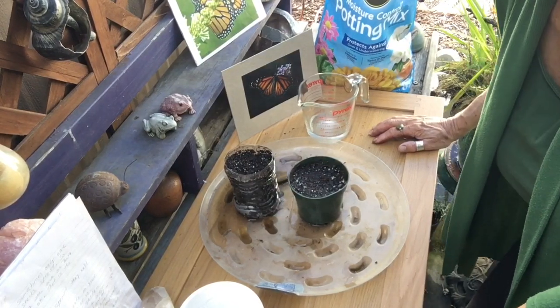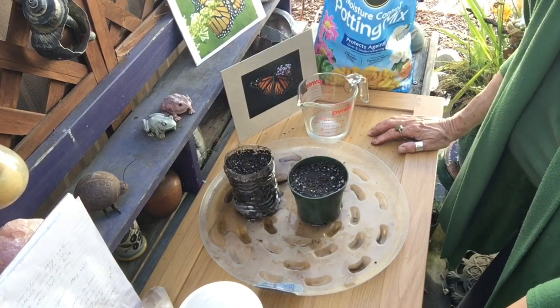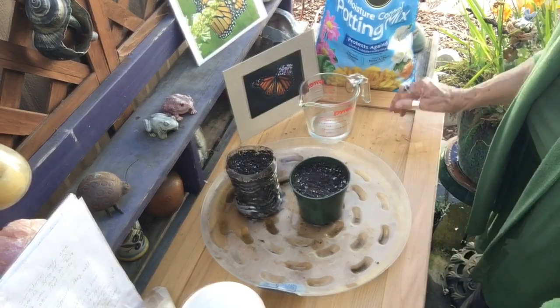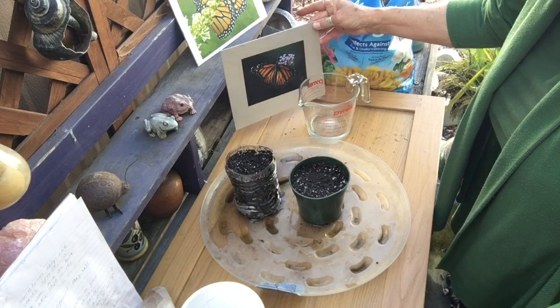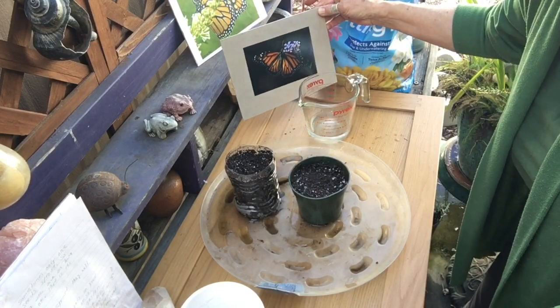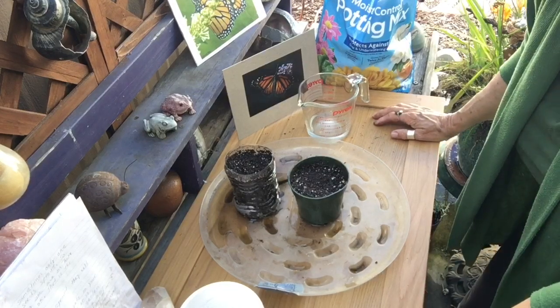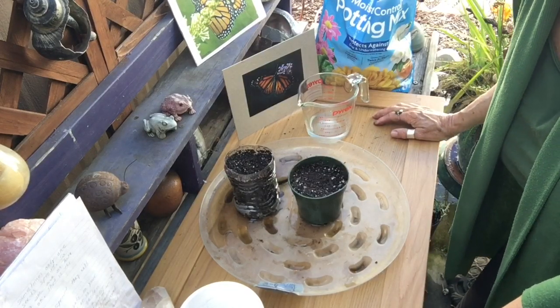I'll also place a link below about where you can find native California seeds for your area. As you know, milkweed is the host plant for the monarch butterfly, and it also provides nectar for many other native bees and insects. Thanks for watching.